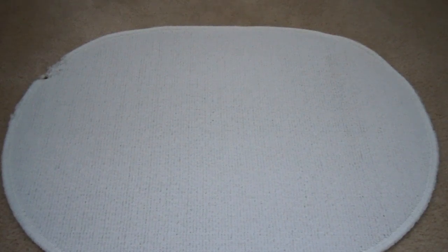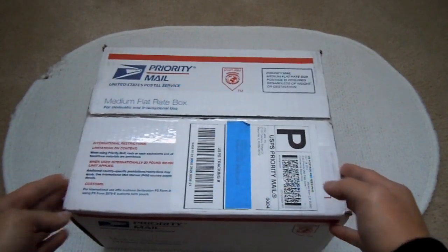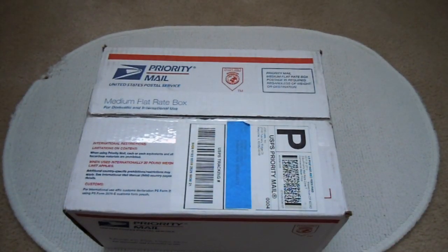Hello. Today is Saturday, October 27. The time is 12:17. Yesterday I received this package in front of my house. I didn't get a chance to open it yesterday, so I will open it today.